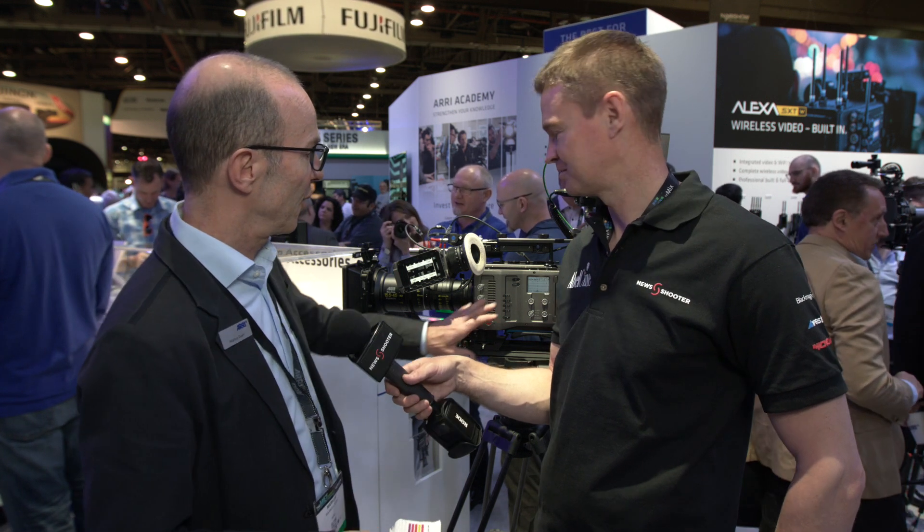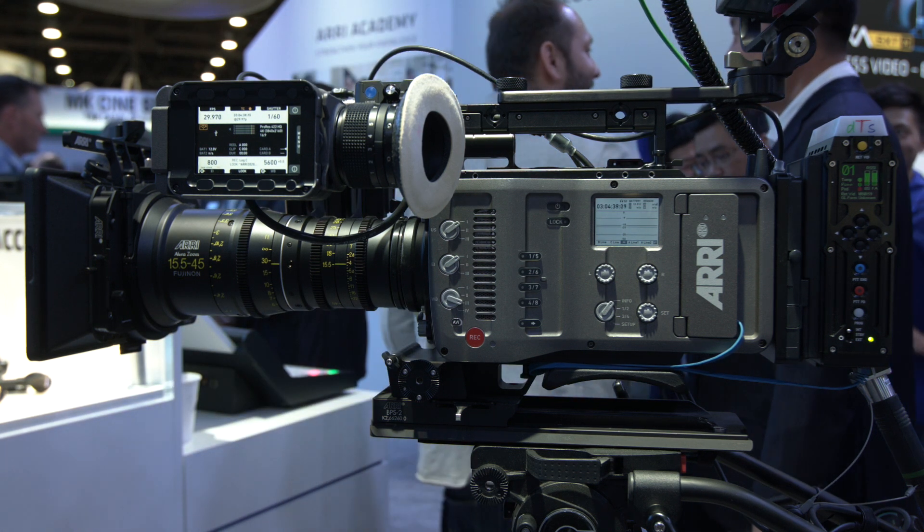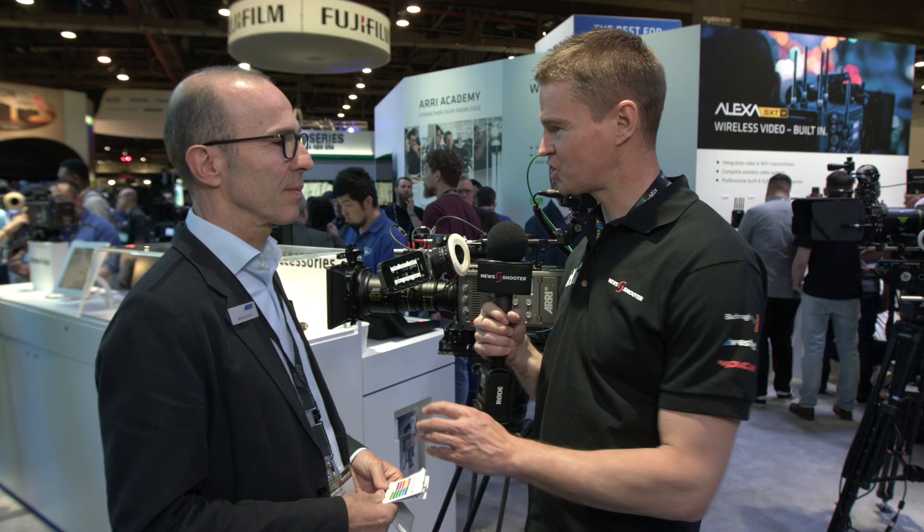Last but not least, we have new side covers for the Amira. They are now in magnesium, so they are 100 grams lighter. And when will this release be available to download? In the next few weeks — the release date is not yet fixed, but it's coming soon.